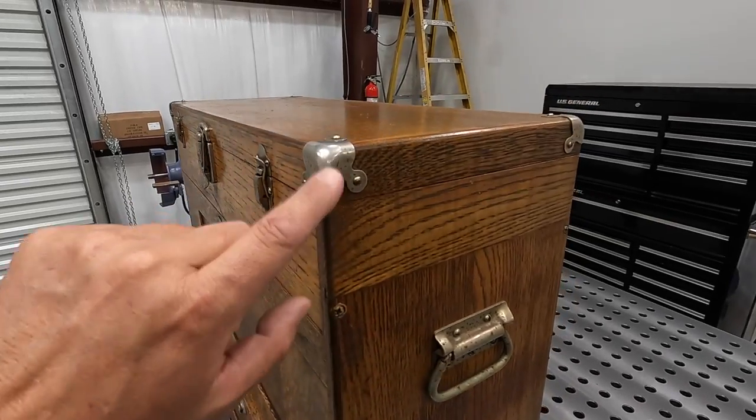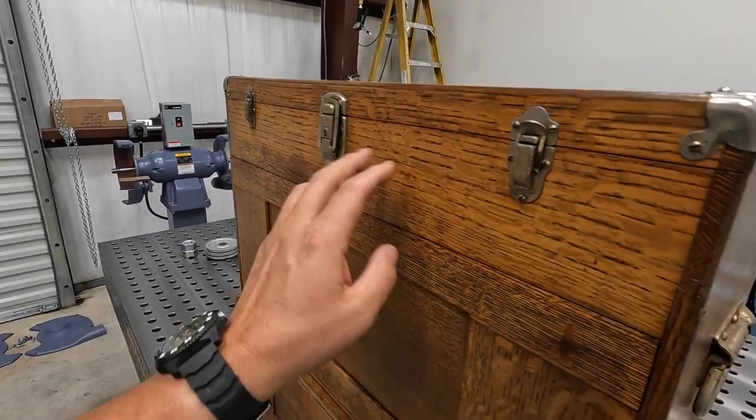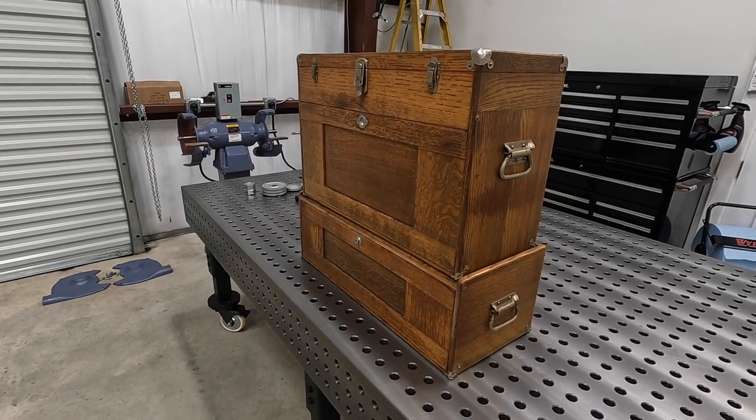If you look closer at the corners, the handles, and the latches, you can see it's got a little bit of surface rust, which is perfectly okay. I don't plan on doing any restoration on this box. It's going to stay just as it is and we're just going to use it.